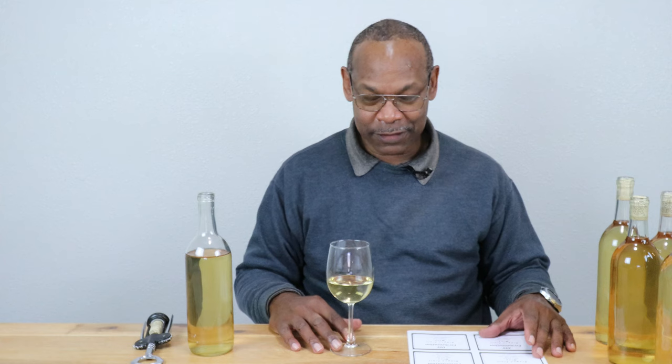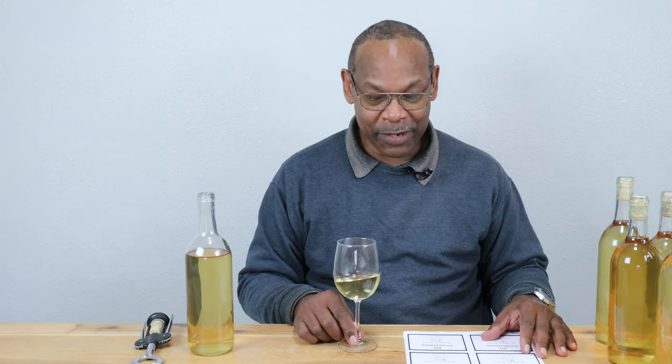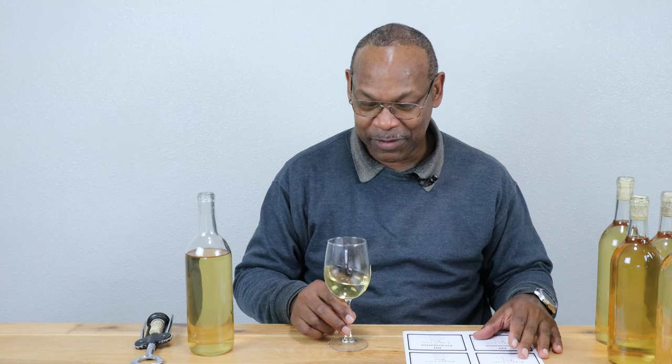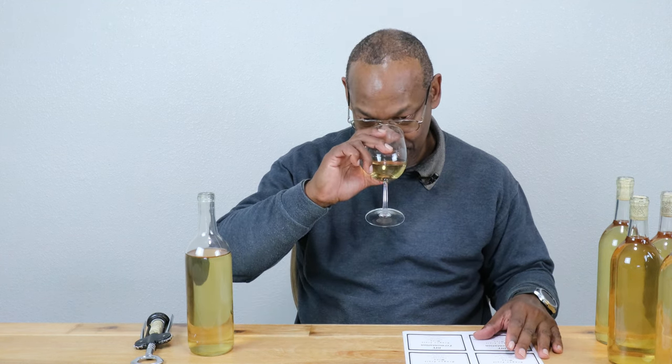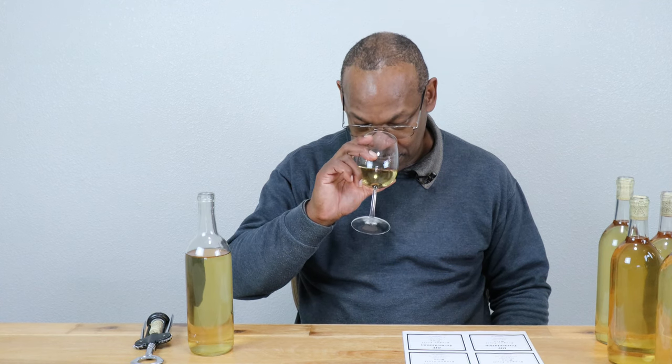A couple of other things: where I bought the dragon fruit, it was on sale — I managed to get it for $2.99 a piece as opposed to its normal $4.99 a piece, which would have made it cost prohibitive for this channel. But $2.99 was kind of on the high side for what I'd normally like to spend. It doesn't really smell like dragon fruit, but surprisingly you can smell the alcohol at 9.45 percent — okay, not bad for that.